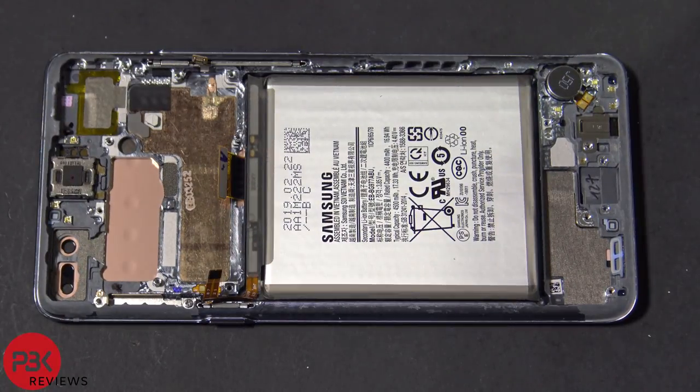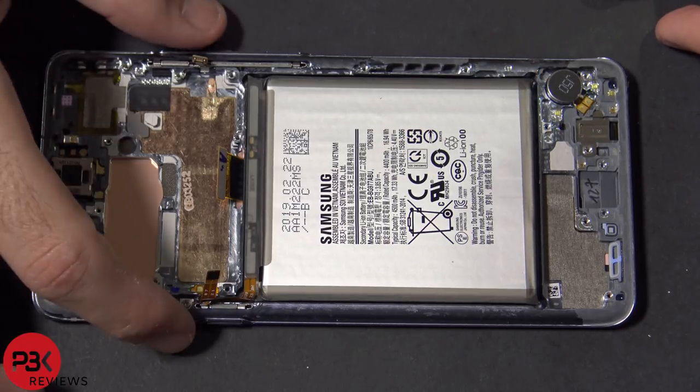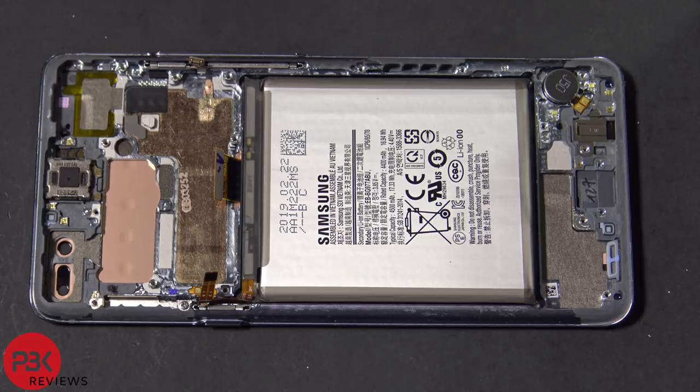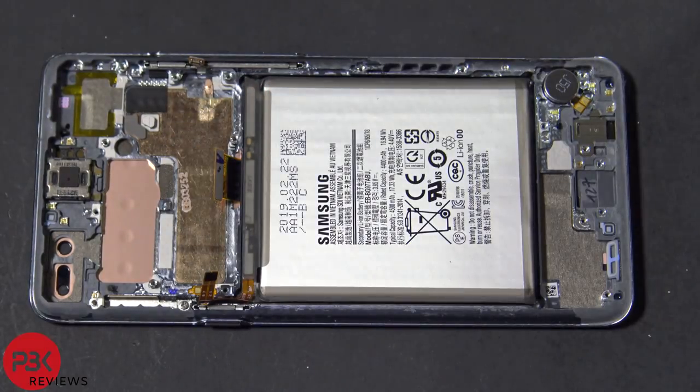At this point you're pretty much left with the frame, the battery, the vibrator motor, and the earpiece, along with the buttons on the sides. The battery has adhesive underneath it, so to remove it you'd have to heat it up and pry it off. If you're planning on changing the battery, you don't have to take the whole phone apart — just take the back plate off, remove the wireless charging pad covering it, disconnect the battery cable, then heat it up and pry it off.